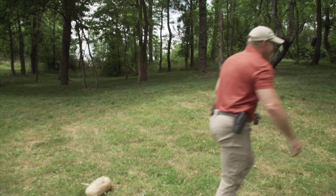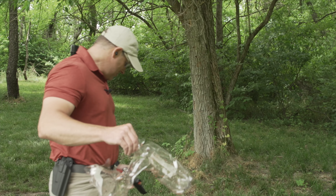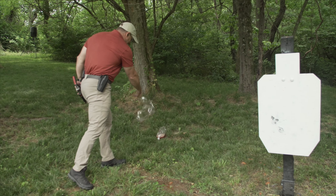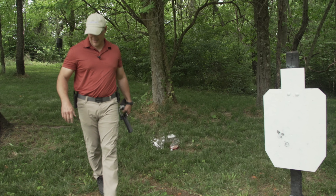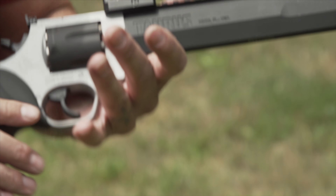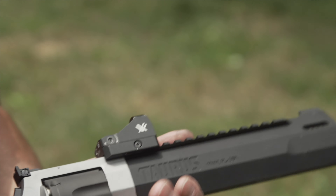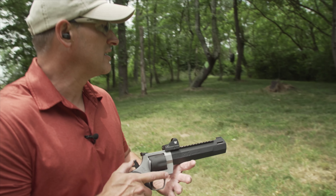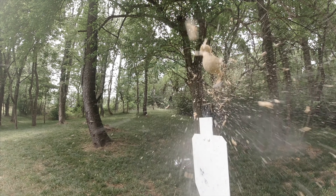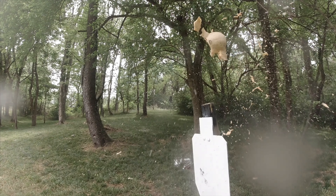We're just going to go ahead and line these up and get these ready to shoot. Vortex Viper recoil testing, Raging Hunter, .44 Magnum. This never gets old — just got to keep doing it. A little bit of a mess to pick up, but we'll get to the rest of that later.